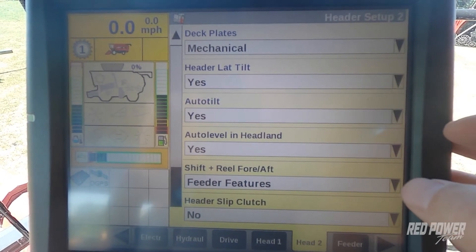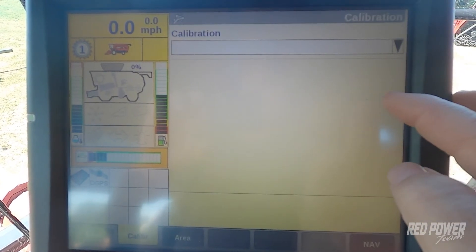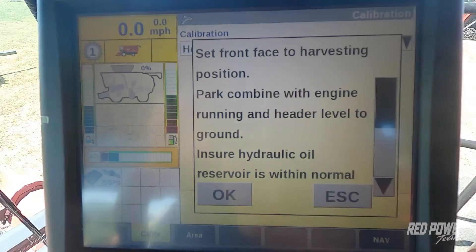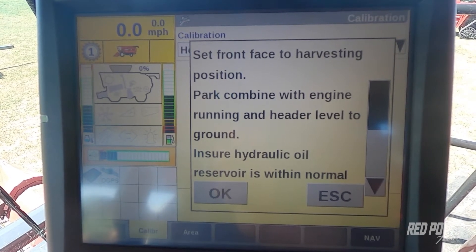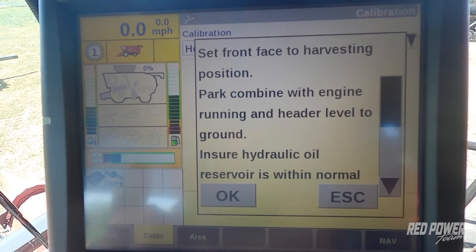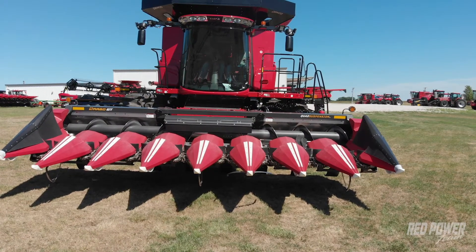Now that we've got the head set up in the monitor for a Drago GT, our next step is to press our back button and go to calibrations — we're going to calibrate header height. We want to make sure we're on a level flat surface out in the field. One thing we run into when calibrating a corn head is that the sensor on the bottom of the snoot can hold the snoot up a little bit. To address this, I'll hold my foot on the brake and just barely nudge my propulsion lever forward so the combine is barely creeping — not even 0.1 mph.